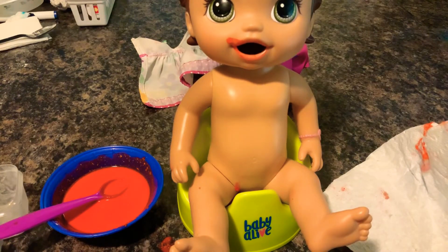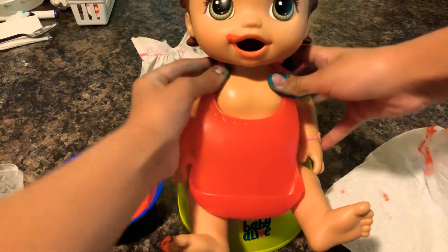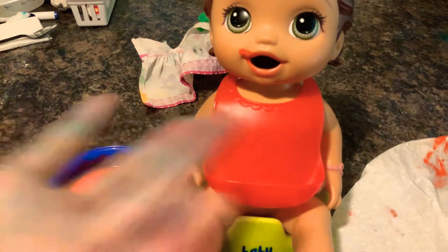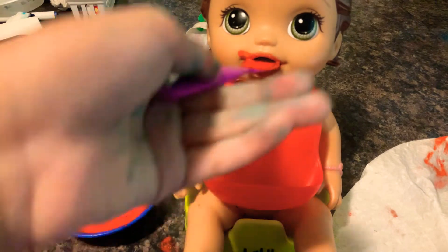Actually I'm just going to go grab a bib real fast. I'm so sorry, I keep having to run errands — I'm not really running errands, but yeah, it's kind of crazy. That's all I'm going to say. Okay, I got my BabyLive bib, sorry about that. It's kind of big because it came with my BabyLive doll Maggie, which is like the hungry doll or something. I don't really know what it's called.